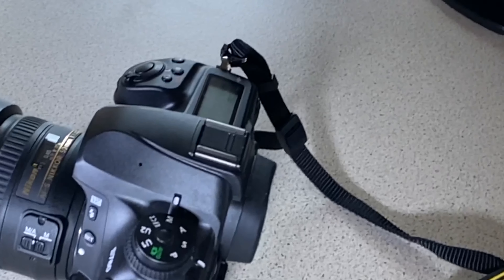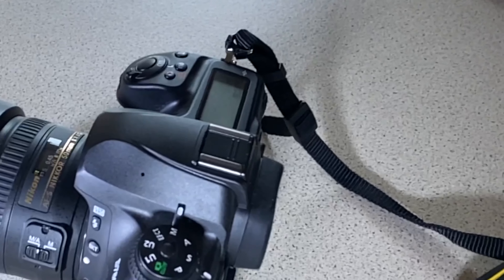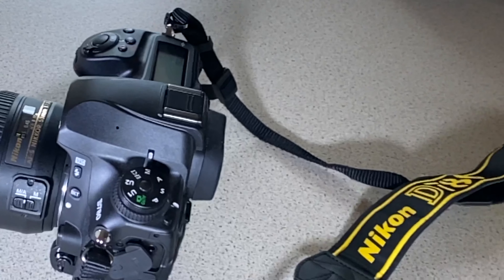The D750, the predecessor, was only capable of 1080p. Anyway, let's get into the gallery, and then we will get on to the next part of the video.